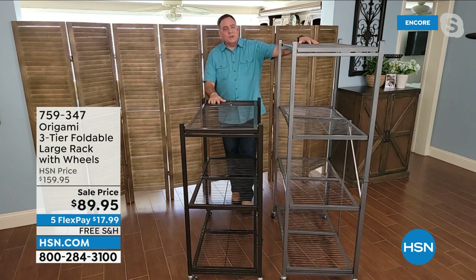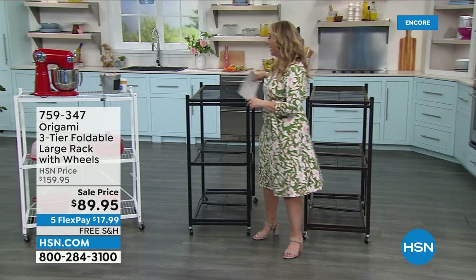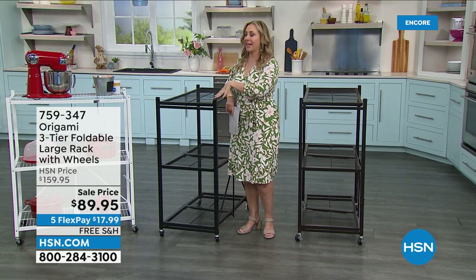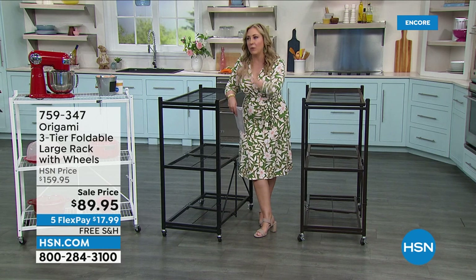I own both of them and I use them both all the time. I'm not particularly a hockey fan, but they have something called a hat trick, which is like a three. So this is the hat trick of sales for origami — it is a sale price, it is free shipping and handling, and it is also the most flex pay we do, which is five. So it's $70 off — not $10 off, not $5 — it's $70 off.